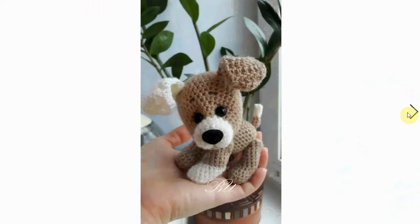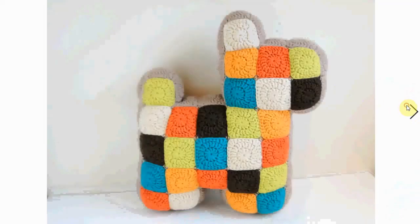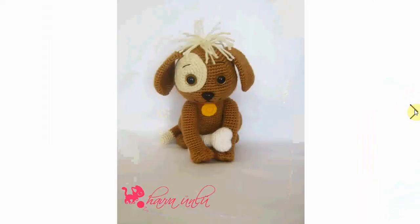A very cool little one here with cute little ears and a snout — adorable. This one is a great decor item as a pillow for your couch or for a child's room. Very nice, and a great stash buster as well with all the different colors.